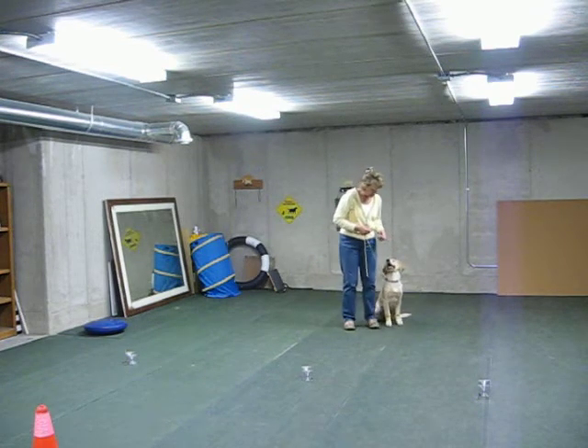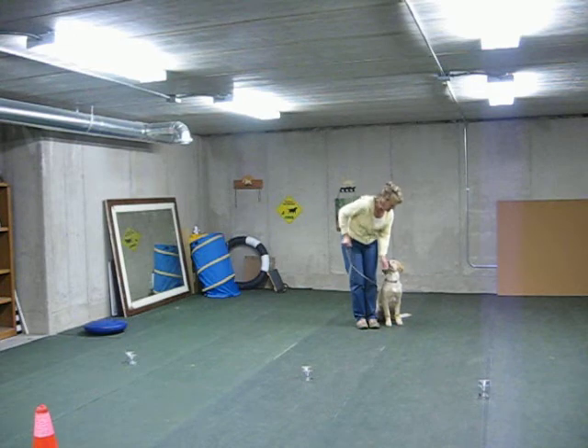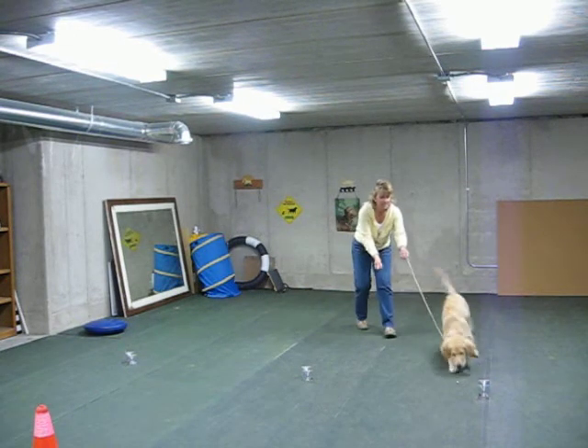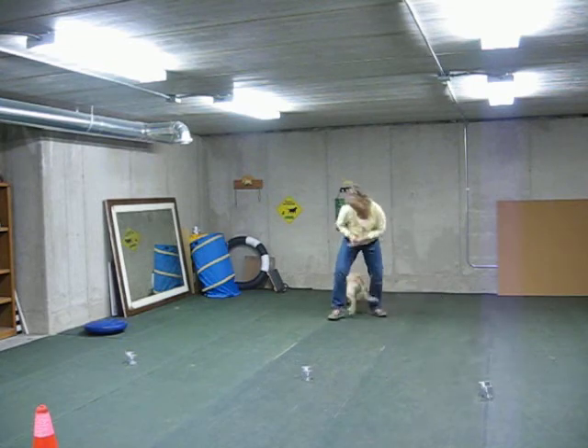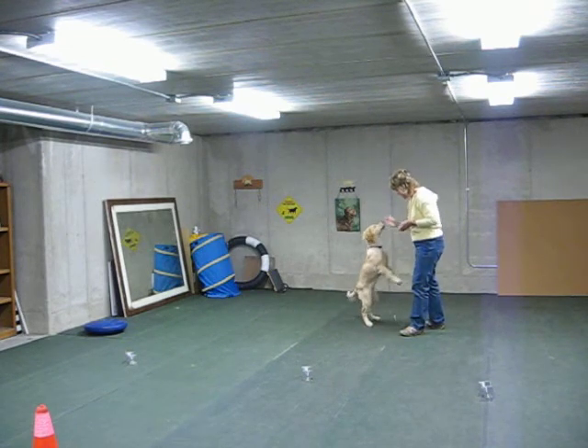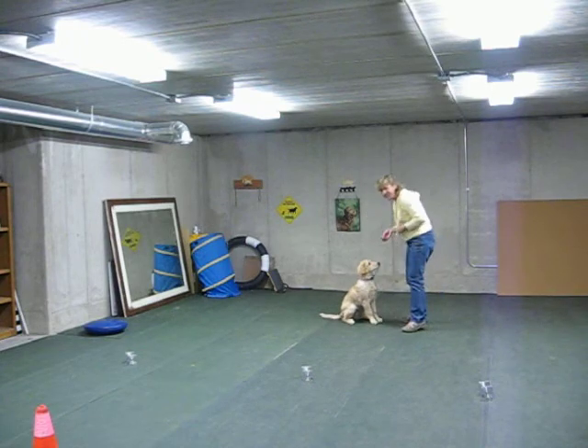We're going to do glove one, eight. Go left! Josie, Josie, Josie! Yay! Josie, Josie, Josie! Touch! Yay! That's a good job!